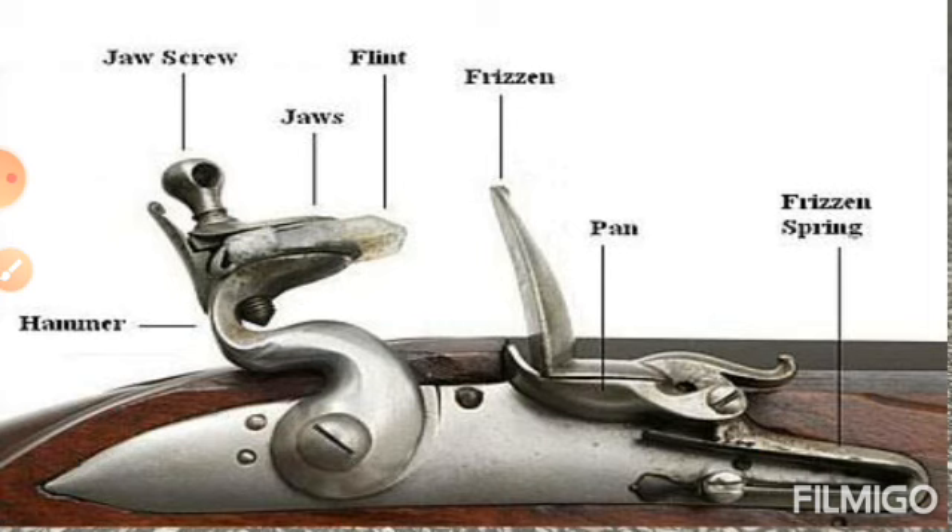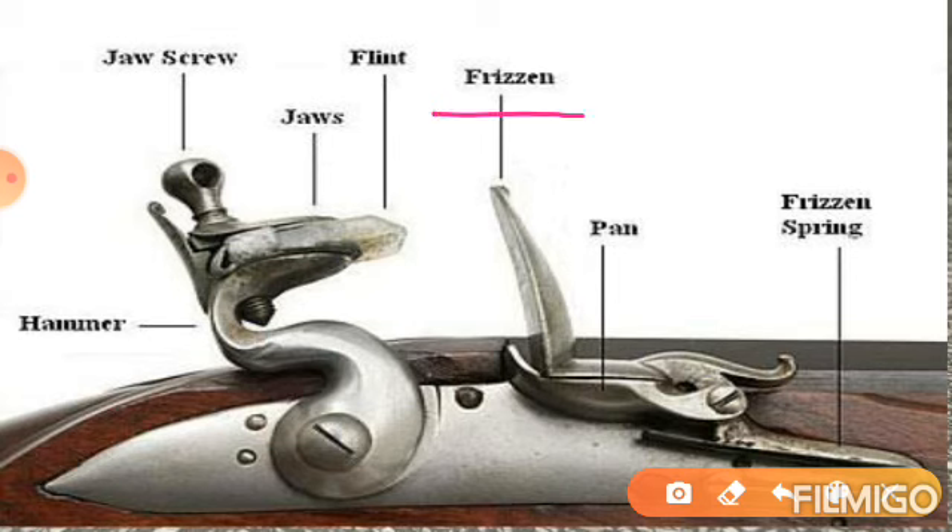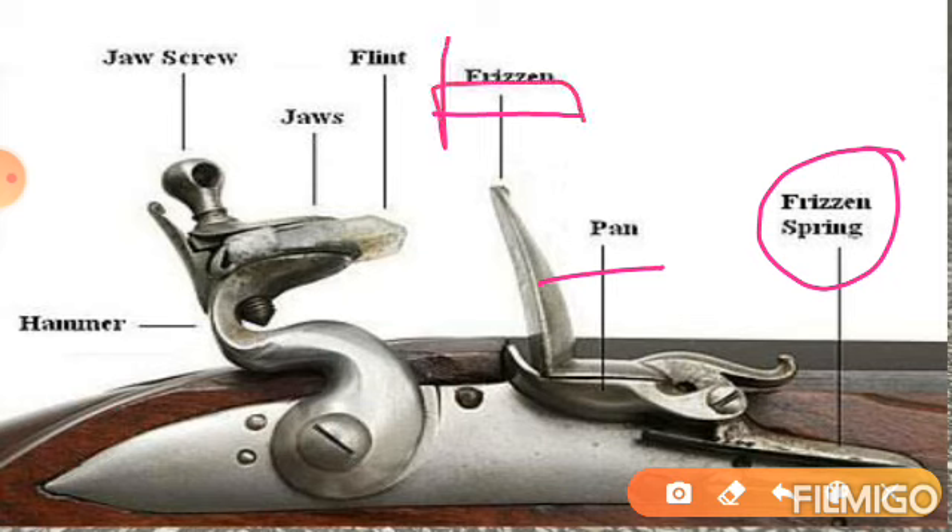तो मैंने आपको इसके बारे में अच्छे से discuss कर लिया है — किस तरह से इसमें working होती है. इसके जो main important parts थे, वो हैं: एक तो frisson है, एक pan है, frisson spring भी है लेकिन वो frisson का ही part है. तो अगर आप frisson याद रखते हैं तो वही sufficient है. First one is frisson, second one is pan, third one is flint.